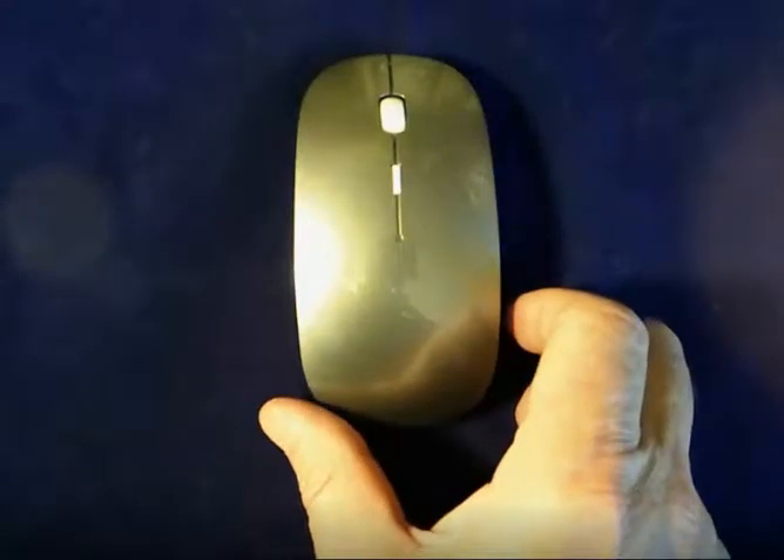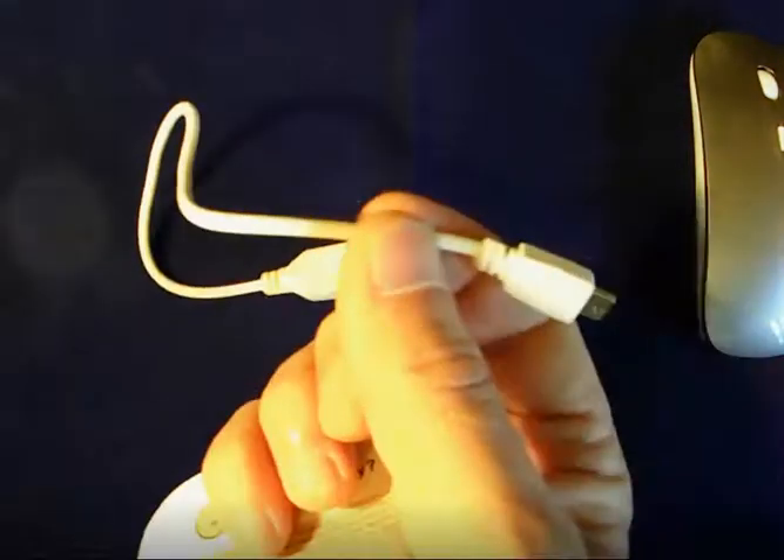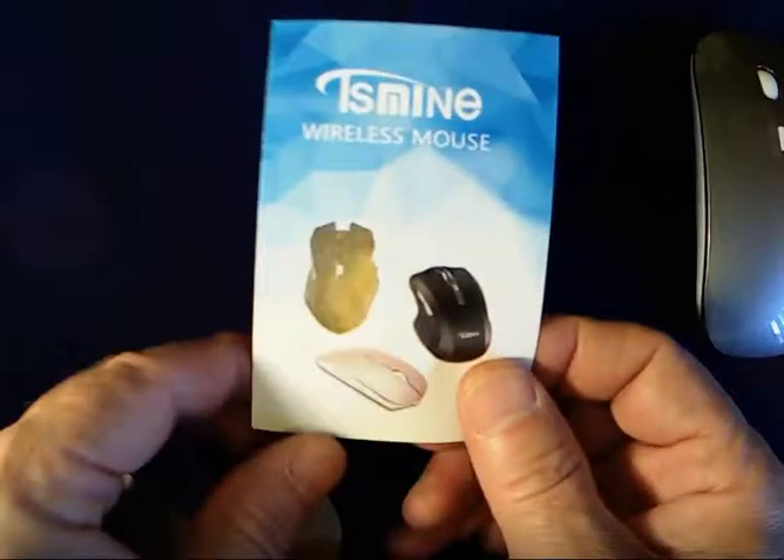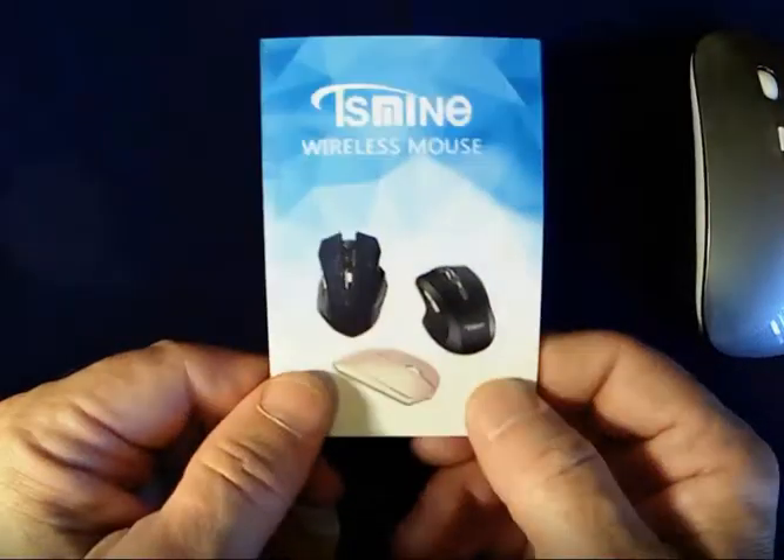It's a rechargeable battery. It came with a syncing cable — I forgot to have that out for the review. It's just one of those short little six inch cables. As a matter of fact, here it is right here. This is the one that came with it, just a little quick cable for charging.